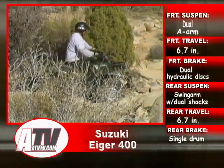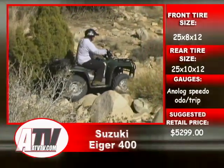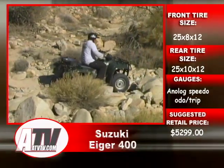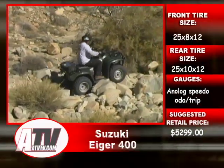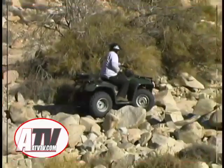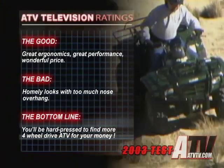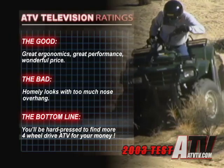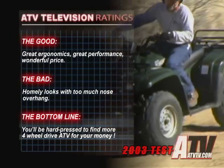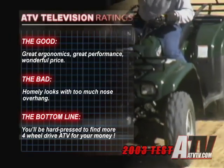Boxes and bags fit on without fuss, or the anger found in trying to wind a strap through a small slot where the manufacturer thought you'd like it. Plus, they're raised above the plastic bodywork just high enough to clean under them — just one more example of a well-thought-out design. All the little things work. The good? Great ergonomics, great performance, wonderful price. The bad? Homely looks with too much nose overhang. The bottom line? You'll be hard pressed to find more 4WD ATV for your money.